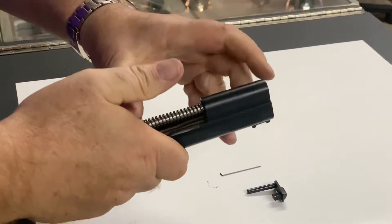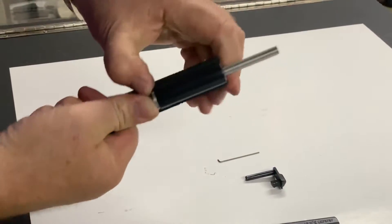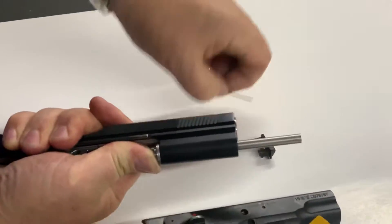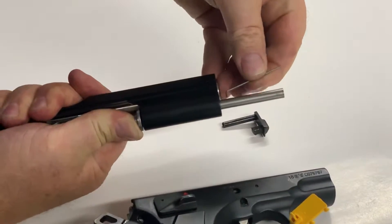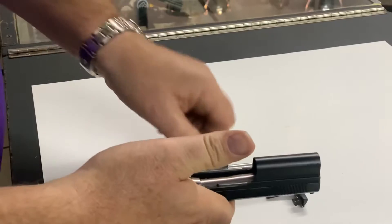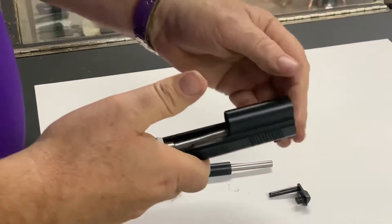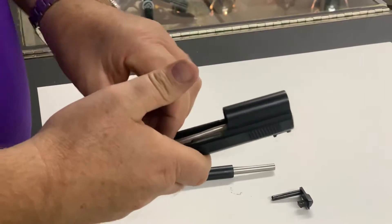We're going to push the slide forward and hold on the spring. What we'll notice is that in the front there's a small hole — the pin goes into that small hole and it's retracted from the back. The barrel comes out the front of the gun, like this. It will not come out the back; it comes out the front.